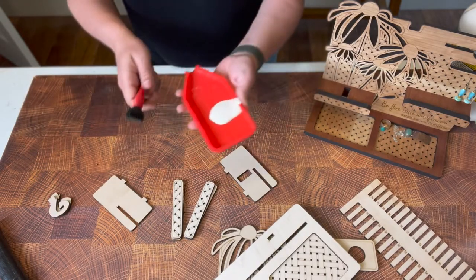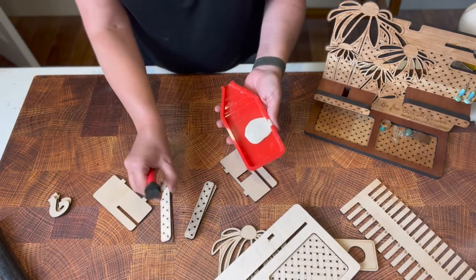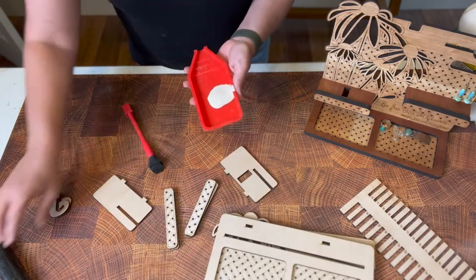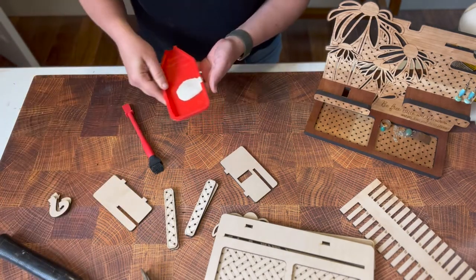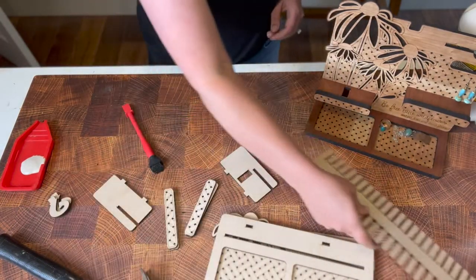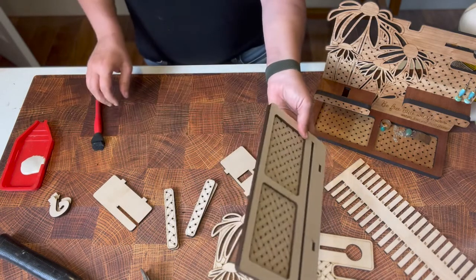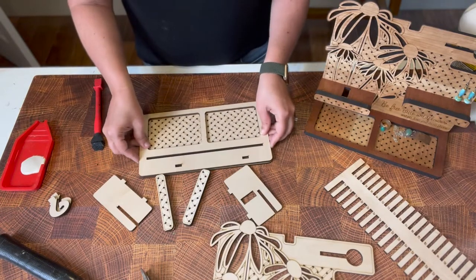I recommend grabbing some glue just in case your slots aren't tight. You will also need glue to glue on the front of your shelves and the rim of the base. I also grabbed a hammer because I always make my slots super tight, so I rarely even need glue — and this kerf tool will make it super easy. Let's go ahead and start: first I'm going to glue my base and my shelves, and then we will actually start to assemble.